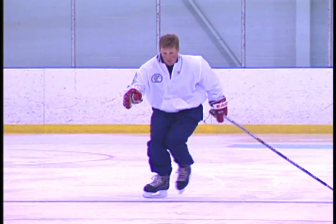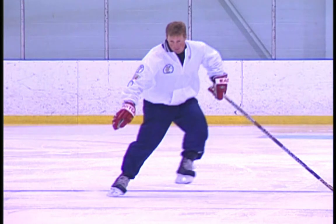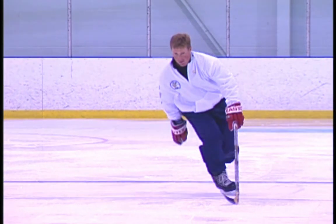Glide on the inside edge with a deep knee bend. To change the edge, slightly straighten the knee. Now to change to the outside edge, bend the knee deeply while flipping the ankle outward while shifting your weight.